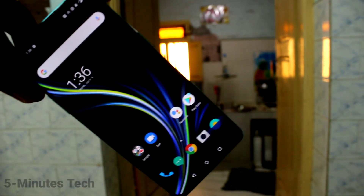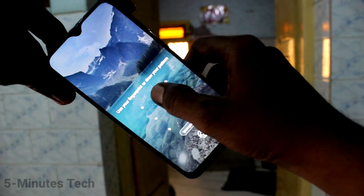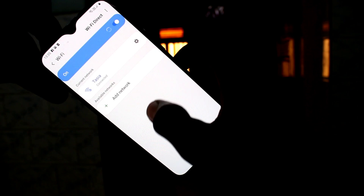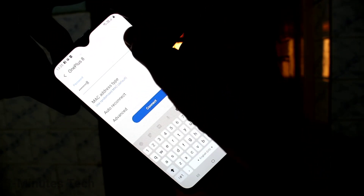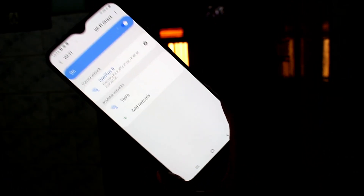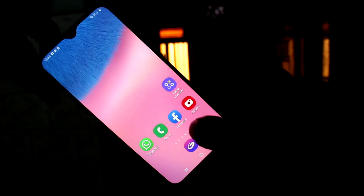Now go to the home screen and bring another device. Here I have a Samsung Galaxy A30s, so to connect it to the OnePlus 8, first turn on Wi-Fi on this phone. Click here and you will see the signal from the OnePlus 8. Yes, this is the signal — just click it and supply the password that you set on the OnePlus 8, then click Connect.